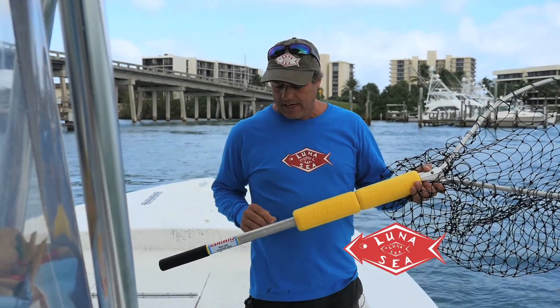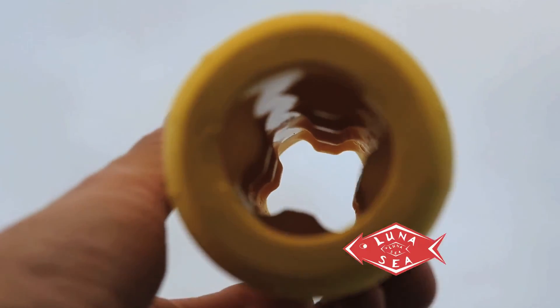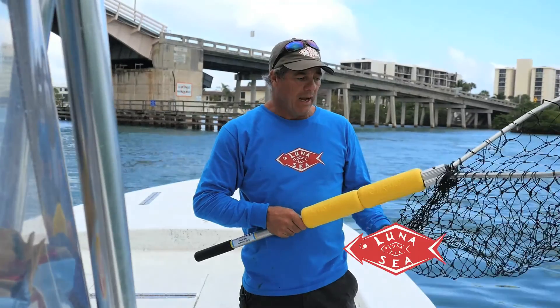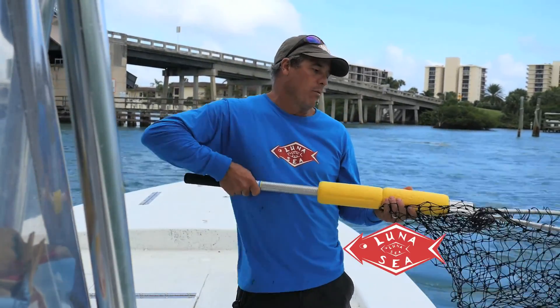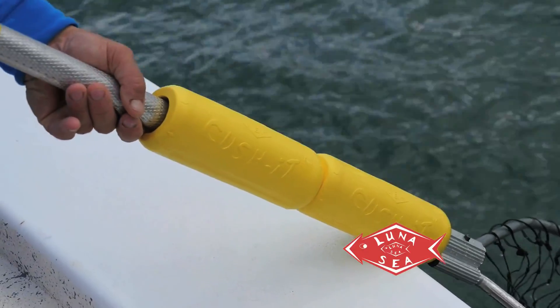These are made to fit on any handle from one inch to one and a half inches. You just get them wet, squeak them right up to the hoop of the net, and you're good to go. These are also gonna protect your boat when you're landing that big one and you go over the side — it keeps you from dinging your boat up.